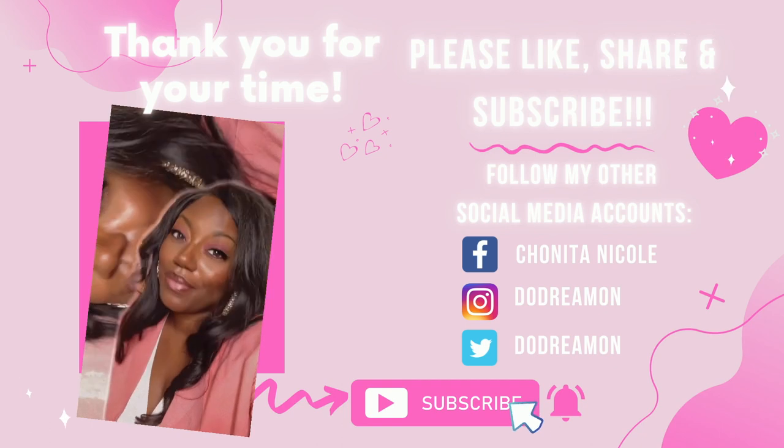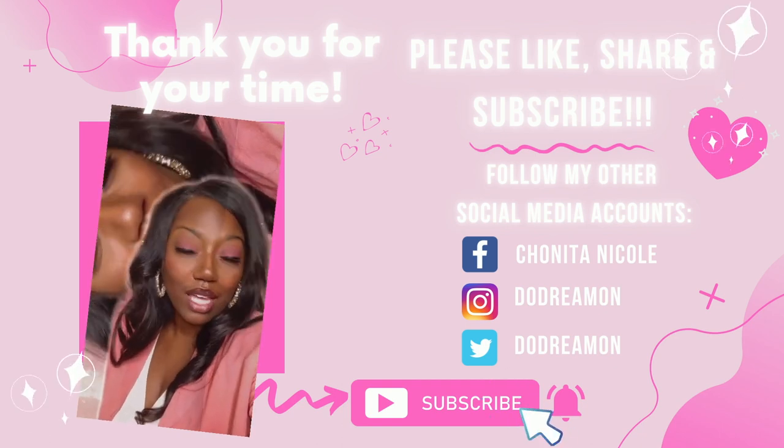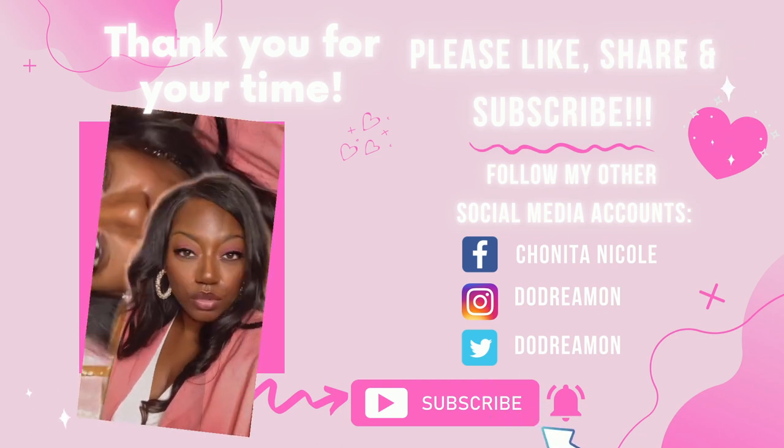Please like, comment, share, and subscribe. If you have any questions, comments, or concerns, holla at your girl. If you haven't already, please join our Facebook group Crafty Queen Dreamer. Follow me on Instagram and TikTok — the handle is Do Dream One. I love y'all — y'all be safe. Thank you for your time, please like, share, and subscribe. Bye!